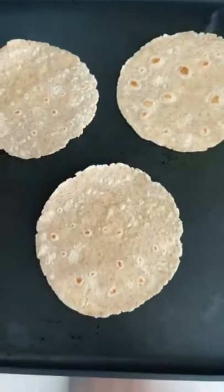Add it to the air fryer at 400°F for about 15 minutes, shaking a few times. For the tortillas, I use the Mr. Tortilla low carb ones.